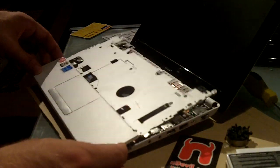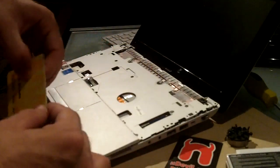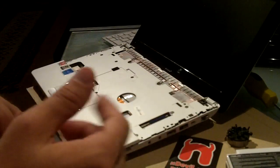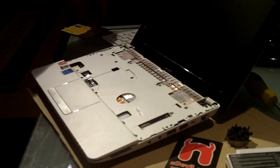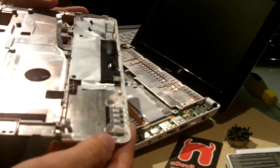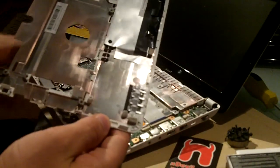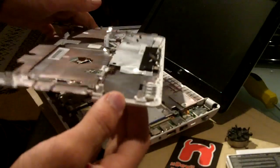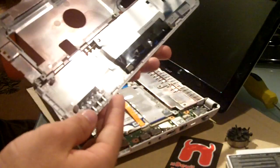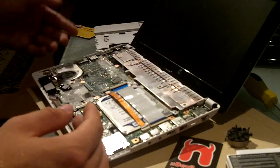Even after those eleven screws you still can't take the bottom off easily. Take your plastic card again and start from the front, going around the case really slowly. Be careful so no plastic clips break, because if they do, when you put it back together it will be a little floppy. If you don't want to use glue, watch out and don't be too aggressive.